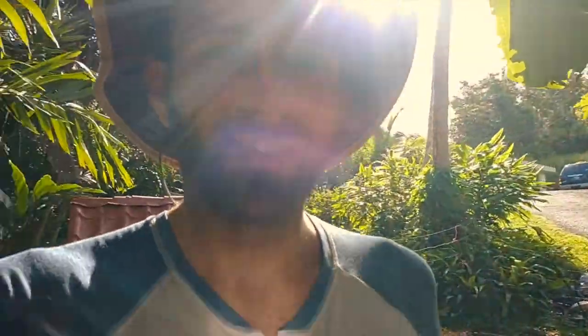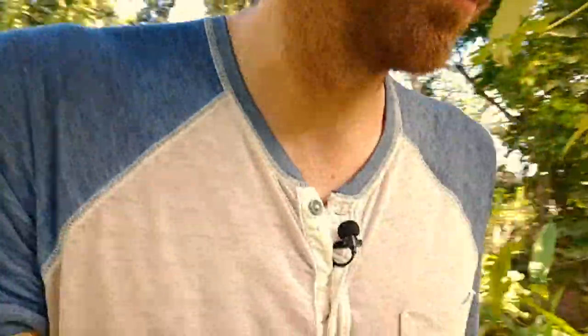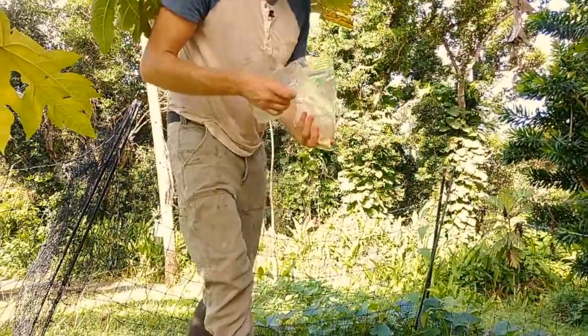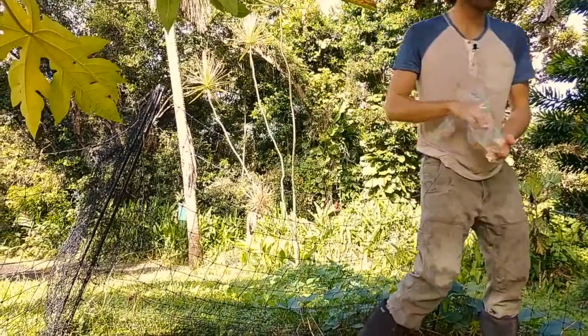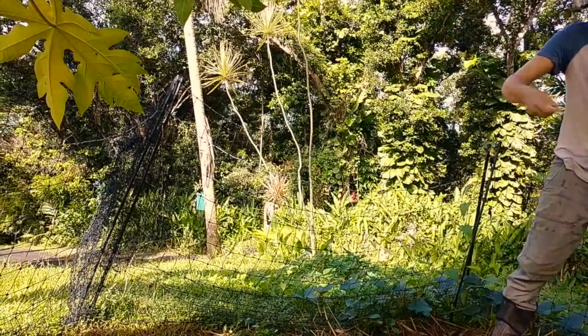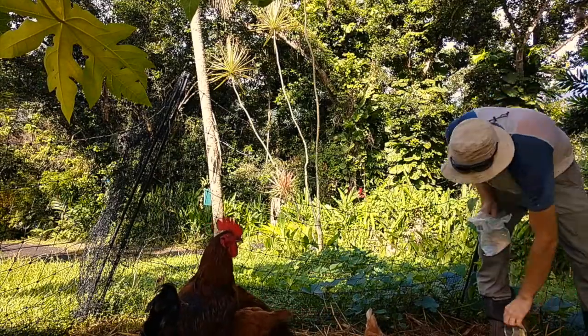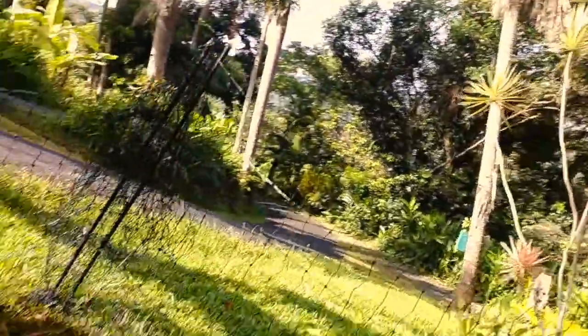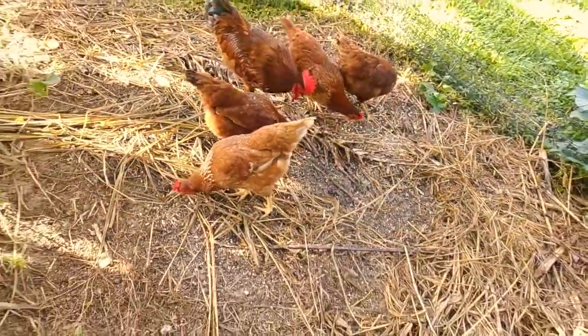In order to keep the chickens from constantly trying to get out while I'm doing this, I'm going to give them a little bit of corn. I don't love giving chickens corn, but they have it here and the chickens love it — it'll keep them entertained for a few minutes.